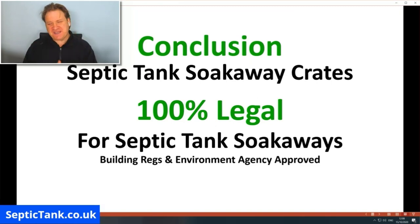Once that's done, your soak away is ready to go — it takes literally 40 to 50 minutes to dig the hole and install the crates. In conclusion: septic tank soak away crates are 100% legal, they can only be used with septic tank soakaways and not rainwater soakaways, and they are 100% compliant with UK building regulations and the Environment Agency.